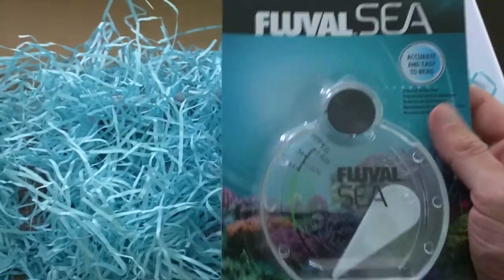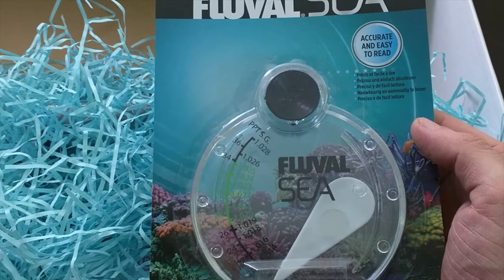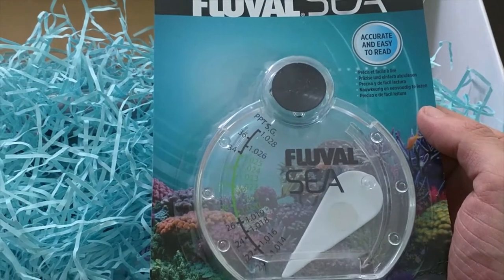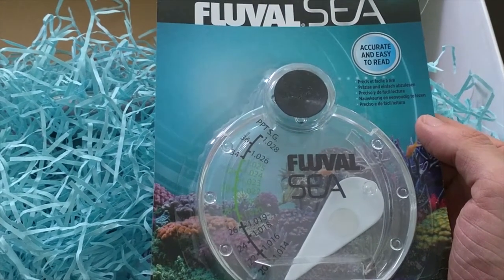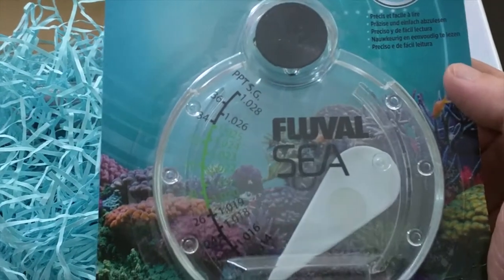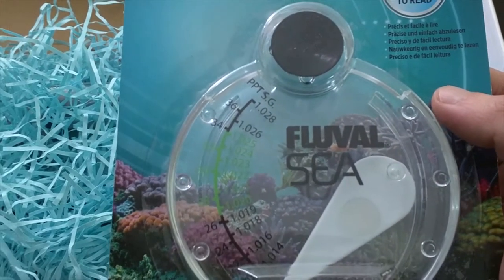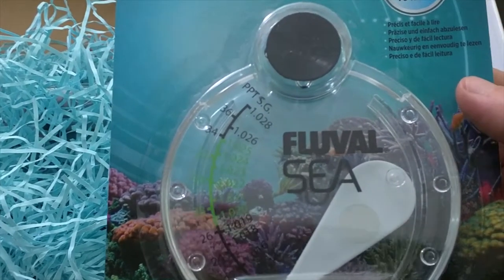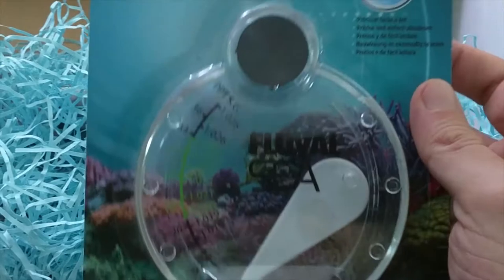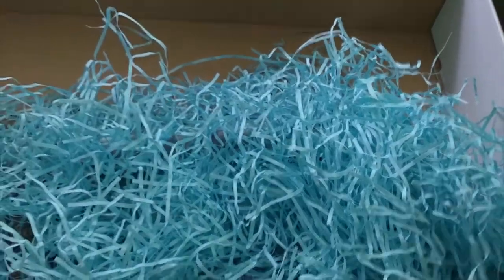I don't know what this is... A must-have for every marine keeper — a hydrometer, used for testing the salinity in your tank. I actually use a refractometer on mine, but having a backup is always good because if you haven't calibrated it properly you can use this. These aren't the cheapest things either, so I've got a bit of an awesome haul this month.